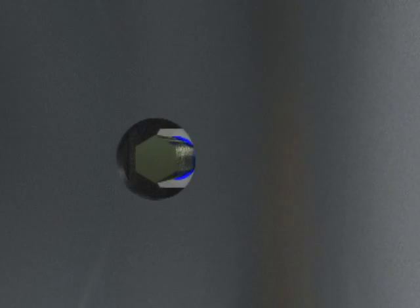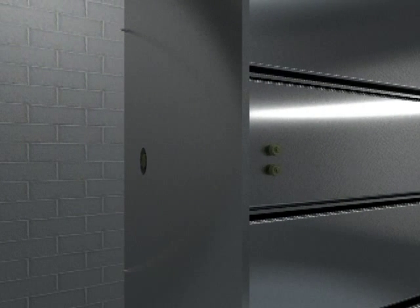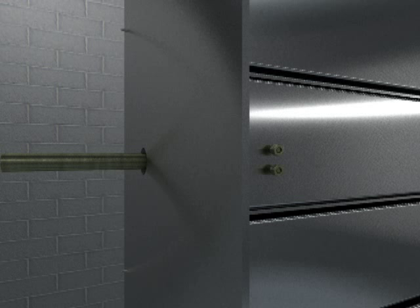Make a hole in the ductwork if required to allow the extension of the drive rod. Loosen the nuts on the U-bolt and extend the drive rod to a maximum of eight inches beyond the exterior of the frame. Once the drive rod is extended to the length required, re-tighten the U-bolt.